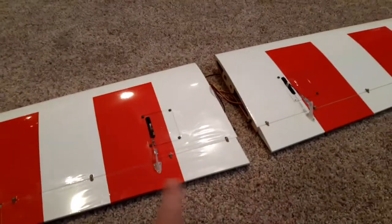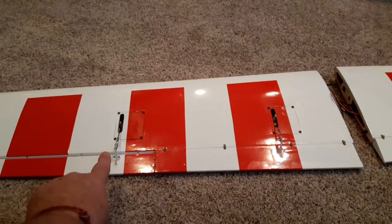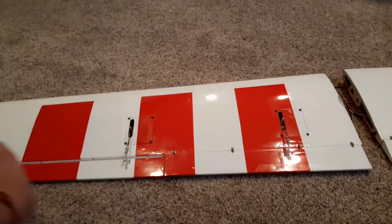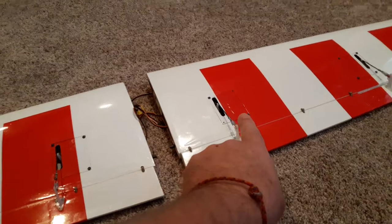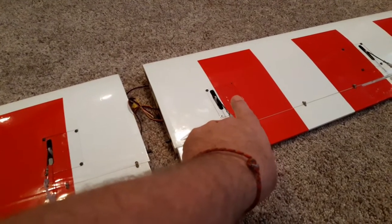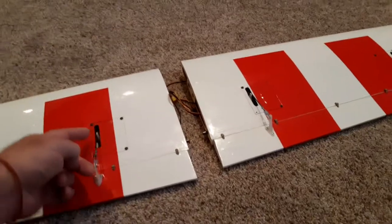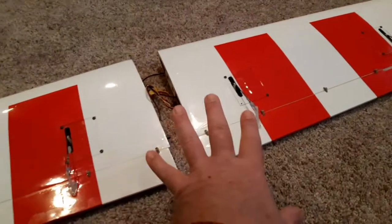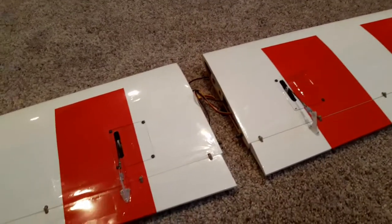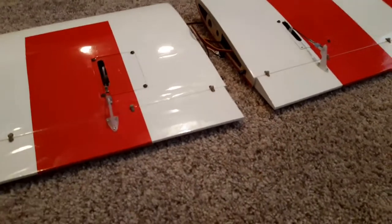Here are the aileron servos — one horn faces out towards the wingtip, and same thing on the other side, the horn faces out towards the wingtip. Now the flap servos, the way they're installed, they're both facing the same direction, so the throw is the same because they're not opposed. I hope that helps.